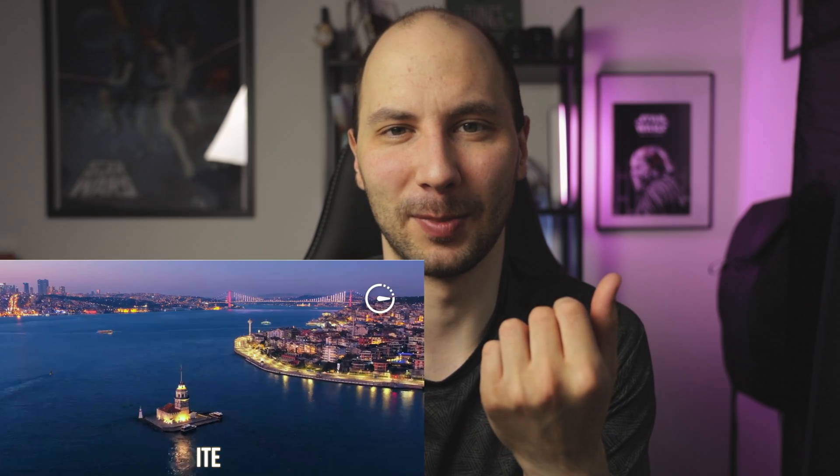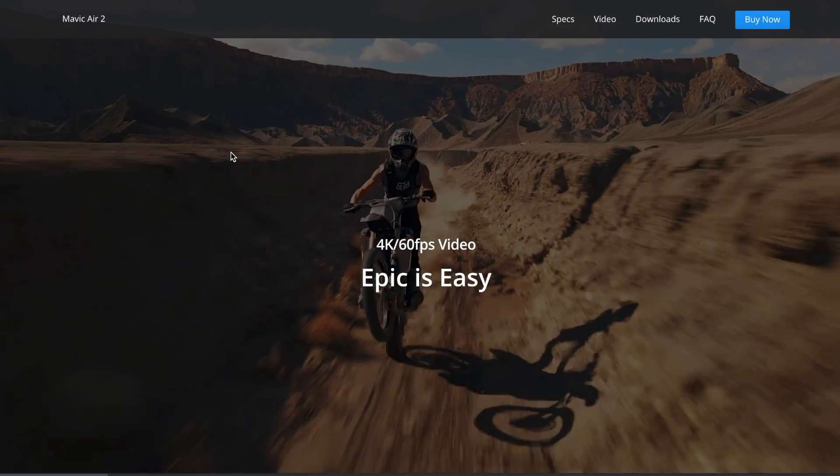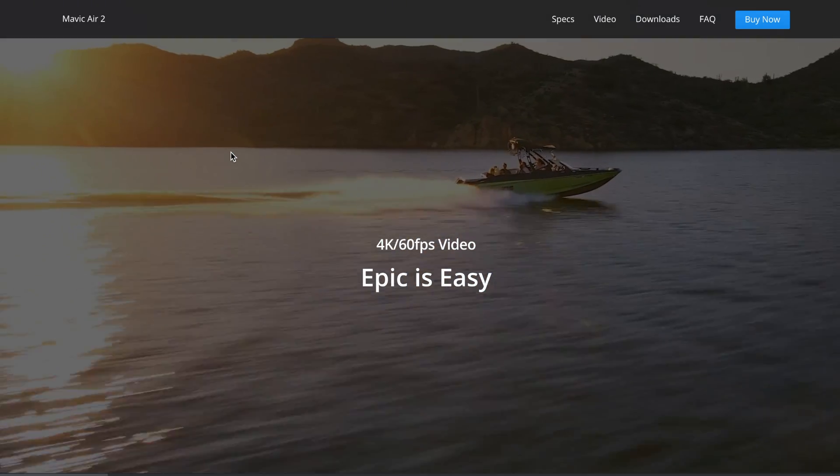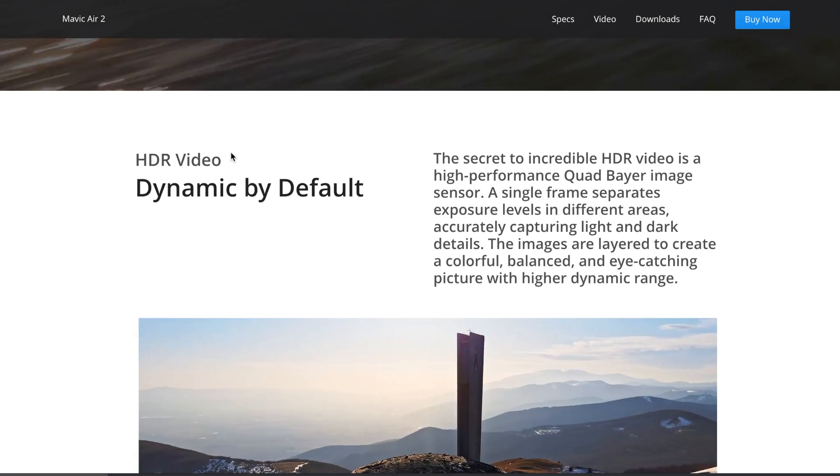Second, it can record 4K at 60 frames per second, which is an amazing opportunity for cinematic video. In post-production you can slow down the footage to make it look smooth. DJI also presented HDR — high dynamic range — in this drone, which gives you the opportunity to get as much color as possible from the picture.